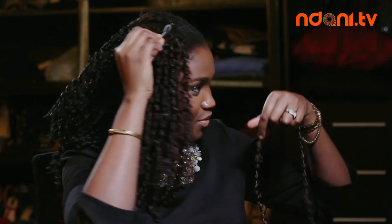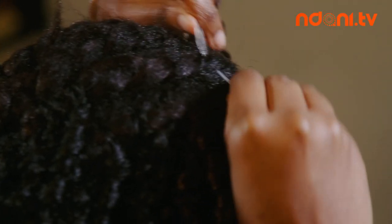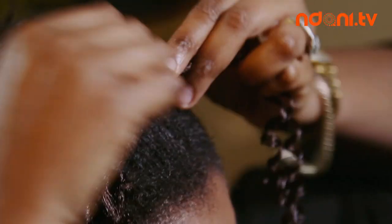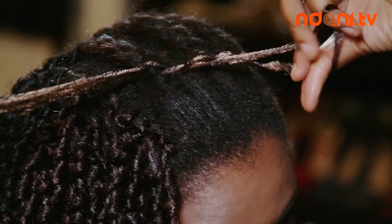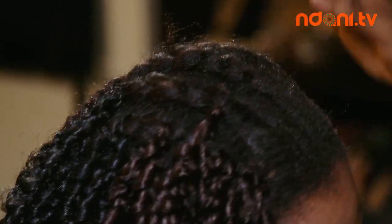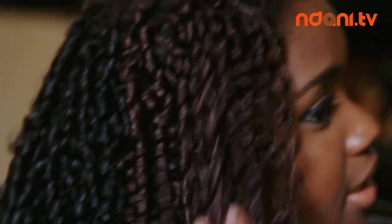I'm going to show you one more time so you can get it right and try it at home. Put the hair beader through your hair, making sure it's moving smoothly. Put the extension through the hair, pull it through, then loop. Twist and loop again, and then pull it into a knot. Quite easy and straightforward. You just repeat that step over and over all around your hair — and that is the crochet extension technique.